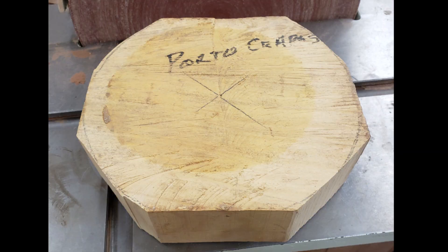I received this block of wood from my club's wood exchange raffle. Whoever had it before labeled it as Portocarpus. I looked it up on the internet and believe it to be Portocarpus, which is often referred to as Japanese yew. However, they are not a true member of the Taxus genus.